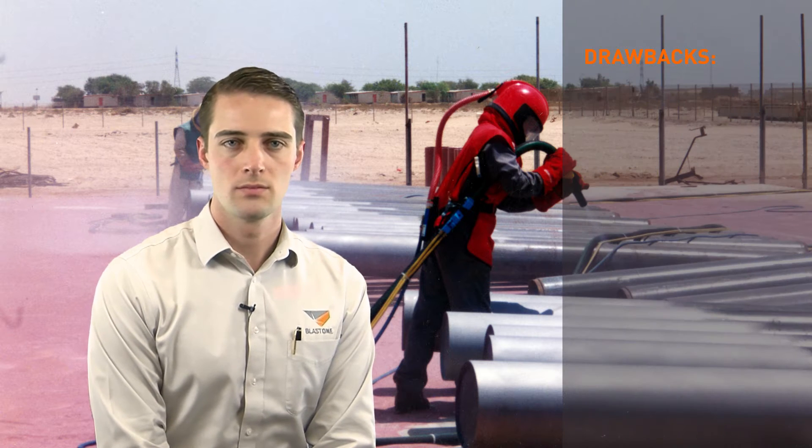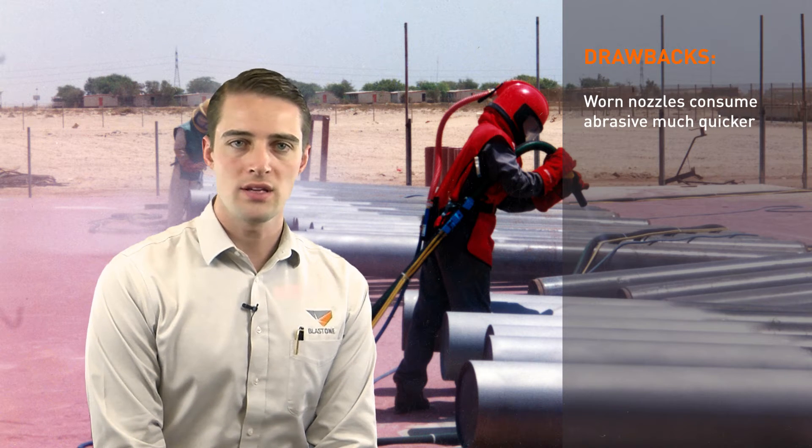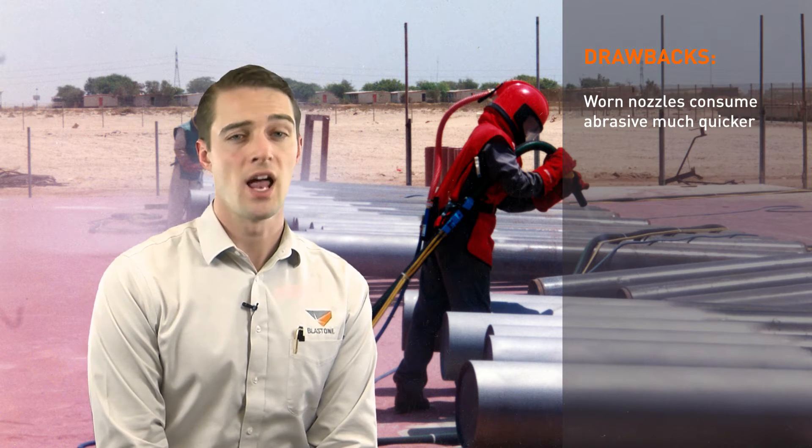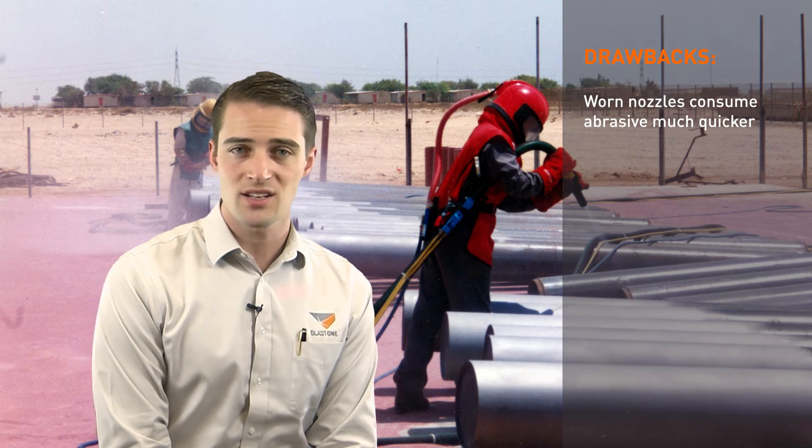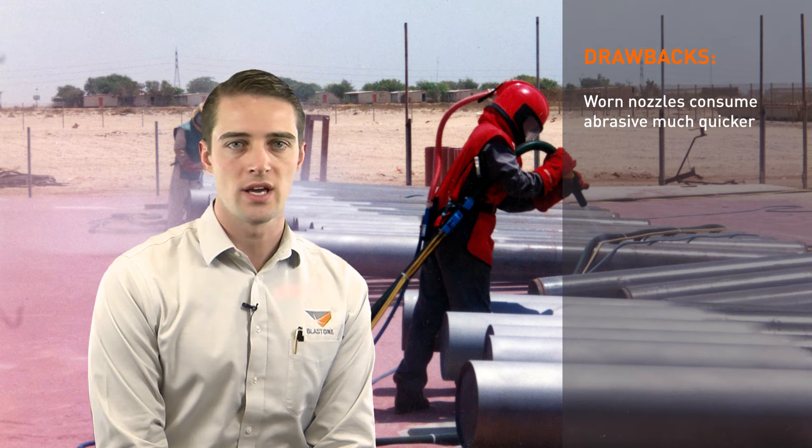Here are some important drawbacks of a worn nozzle. Worn nozzles result in an increase in internal diameter, say from a number 6 or 3/8 inch to a number 7 or 7/16 inch. When this occurs, you may notice the abrasive in your blast pot empties faster — a lot faster. This is because you are using more abrasive and compressed air, but at much less production speeds.